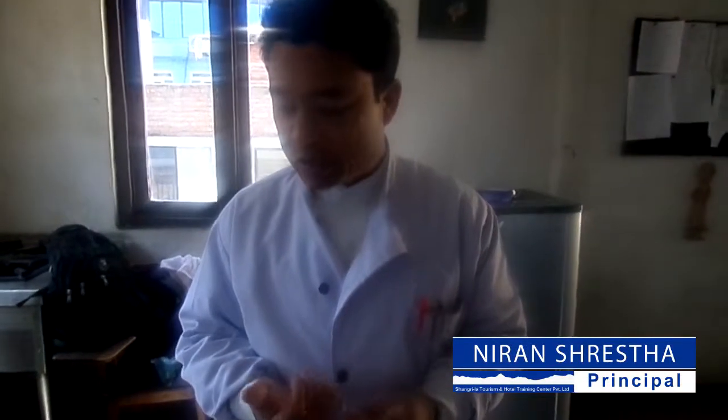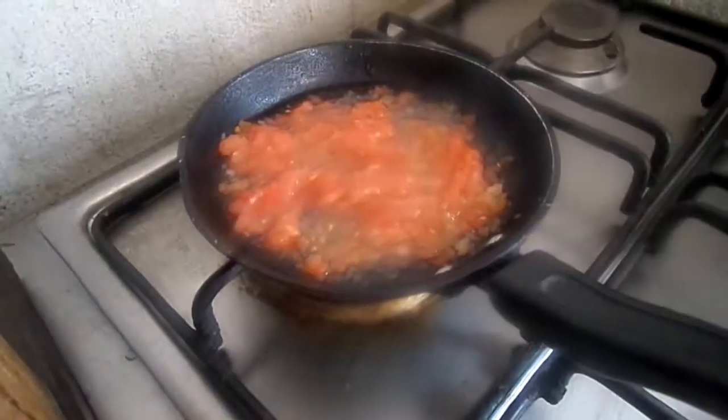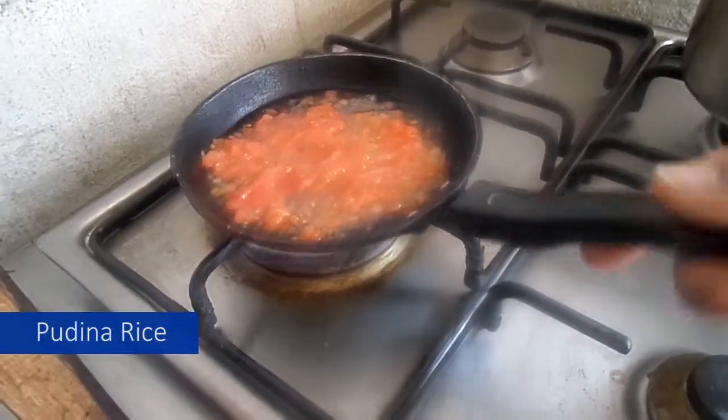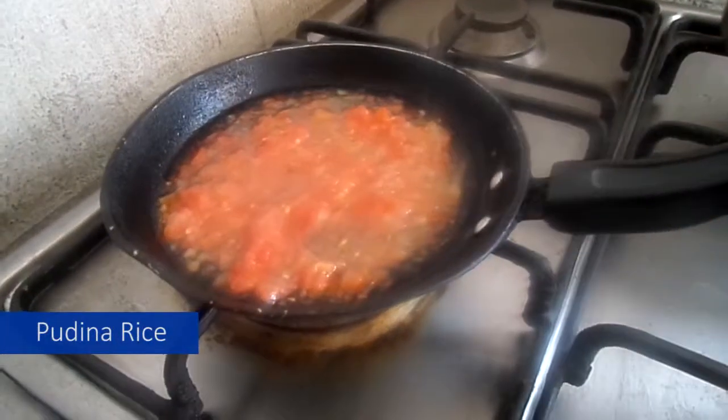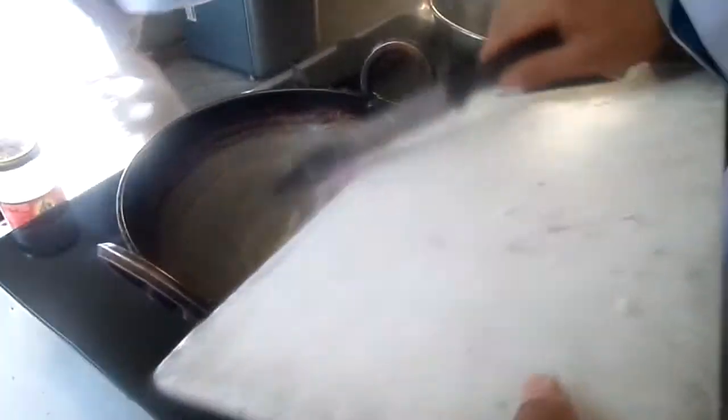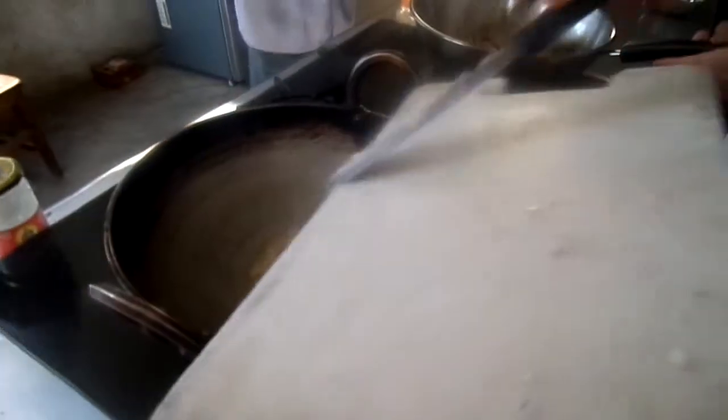Today I am making poudina rice. I will put tomato in the rice and fry the onion. I am also making potato paste.